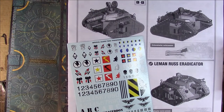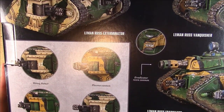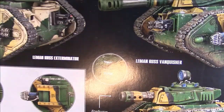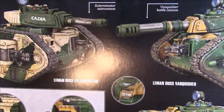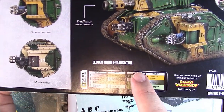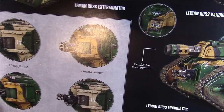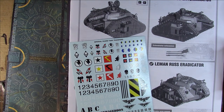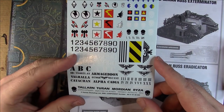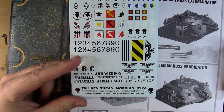So we have the box, with the artwork on the back showing the options for the weapons and what paints Games Workshop used, which is quite cool. It goes through the different types - the Exterminator, the Vanquisher Battle Cannon and the Eradicator - and the different sponsons. They look like Cadian tanks to me. We have some transfers covering the different main guard regiments: Armageddon, Valhalla, Catachan, Cadia, Talarn - all the usual suspects.